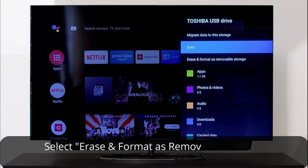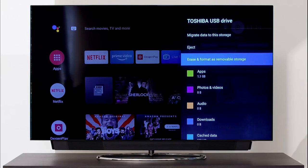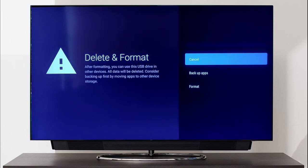Once the migration is done, you can format the drive back as removable storage. Remember that without using the format option on the TV, the drive won't be detected by any Windows device.